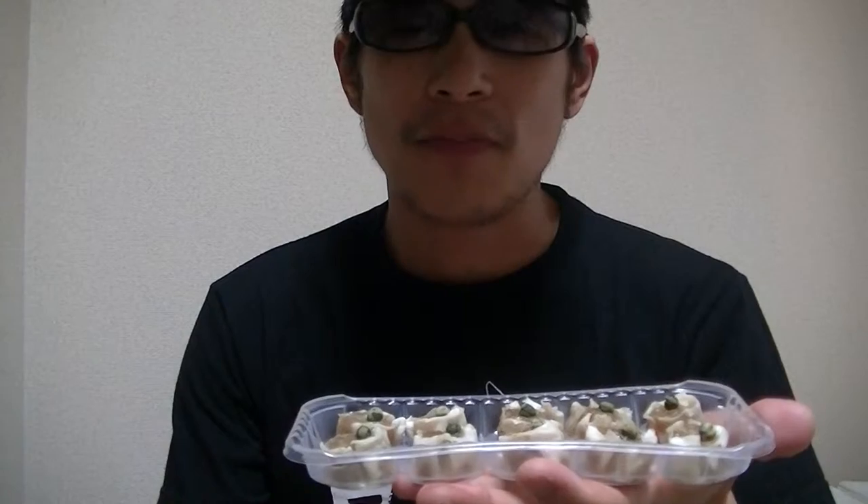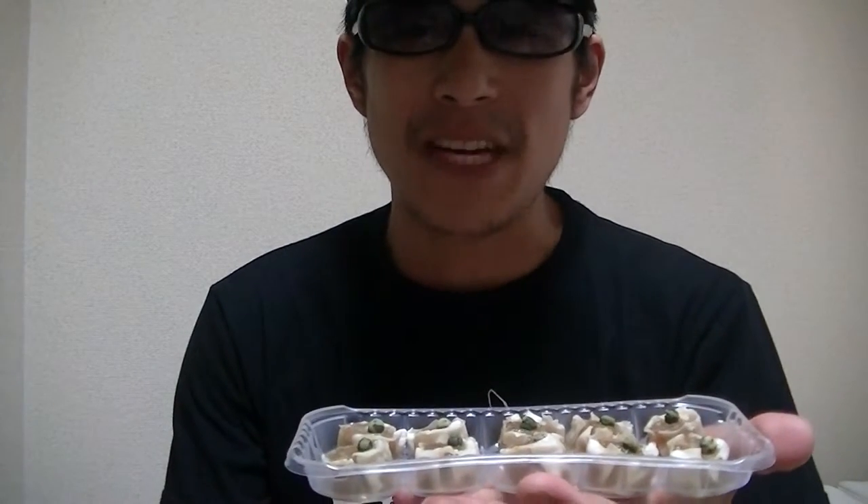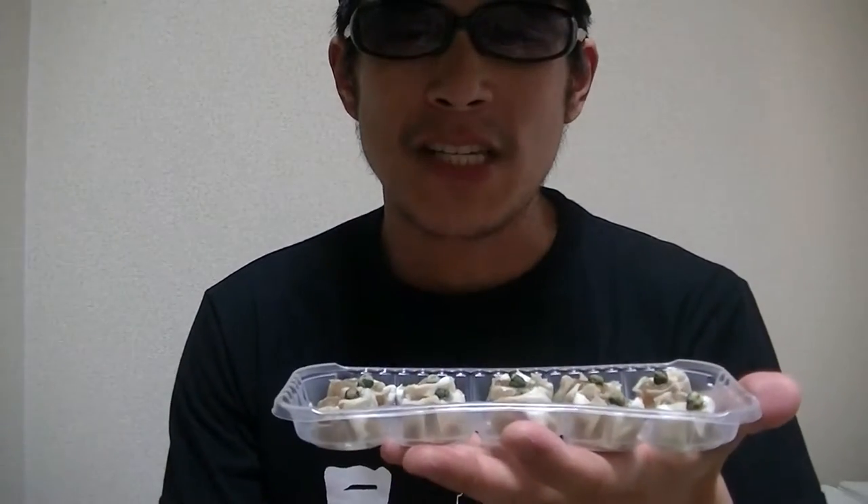I'll start to microwave this right away. Hang on a moment. Okay, I finished microwaving. So let's give it a try.